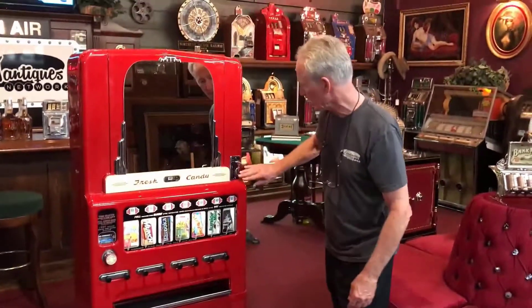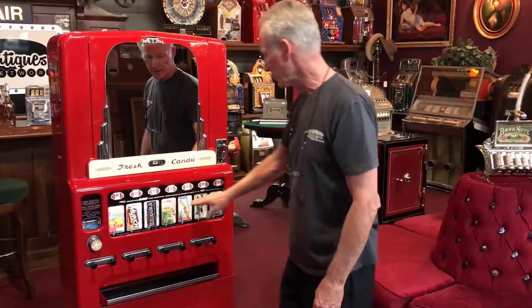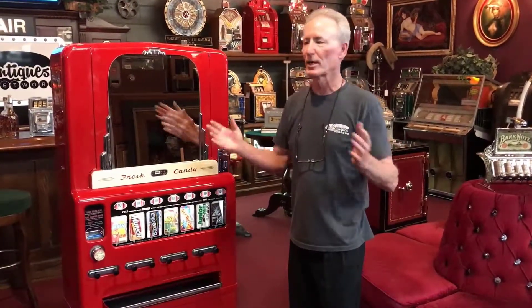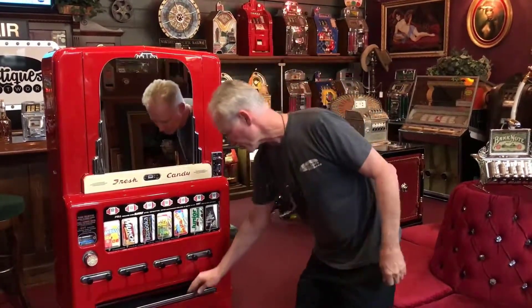It's all striped down here. All of the stainless steel — original — has all been polished. Brand spanking new mirror. Brand spanking new glass here. A lot of you guys have nice movie theaters and would love to have this in the movie theater or in the foyer. Super, super cool.